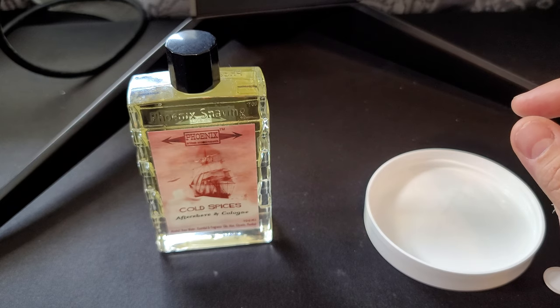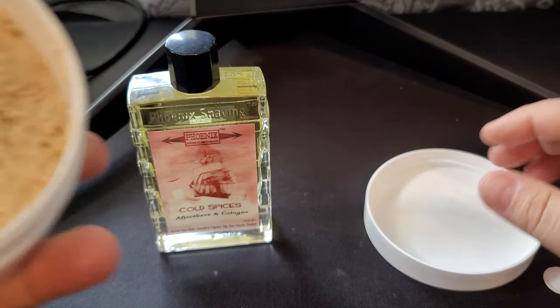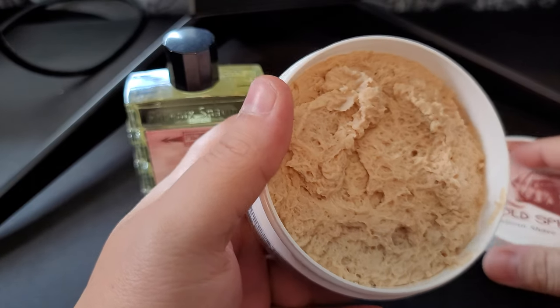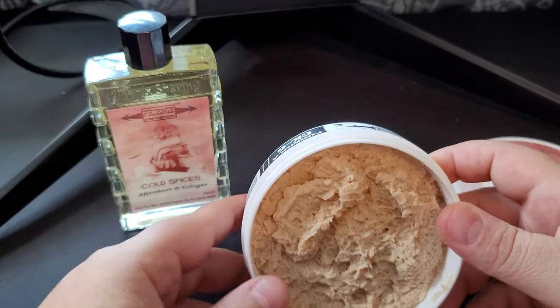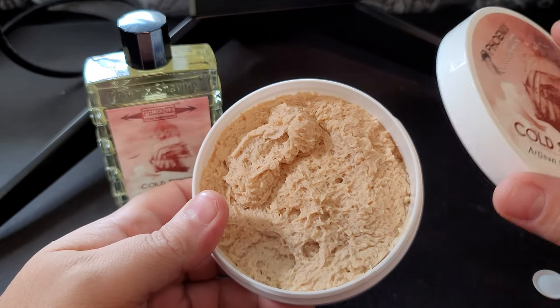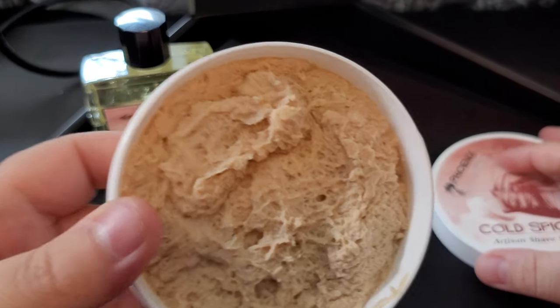Yeah, this is Old Spice — this smells like the old Old Spice. He's not sure what formula, we'll find out — I'm sure he has it listed on the website. But this is definitely old-school Old Spice, smells really good. This smells like what my father used to wear. So this is yeah, really good vintage.